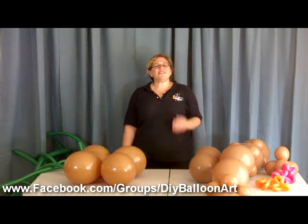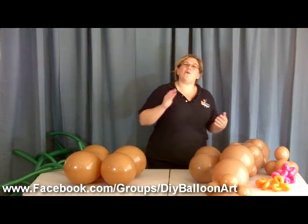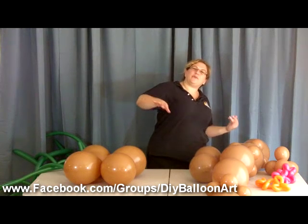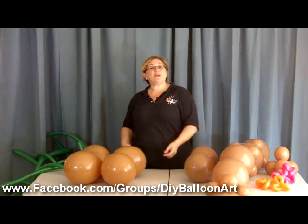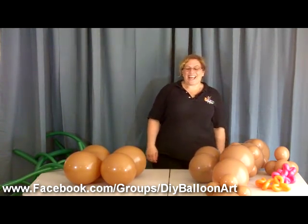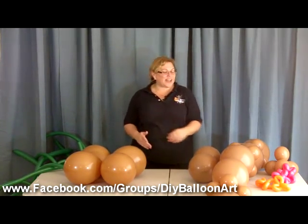Happy August! Summer is winding down and we've got one final luau to go before we send the kids off to school. For this luau we're going to make a little tabletop oasis with some palm trees. I'm Sandy Missouri from Balloon Utopia and DIY Balloon Art, and yeah, this is going to be fun.